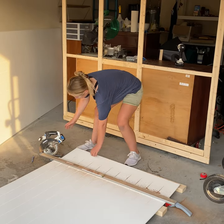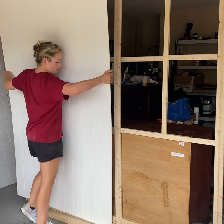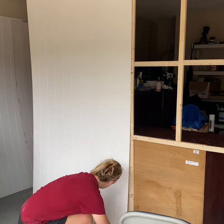For my wall panels I used 4x8 shiplap and cut a bit off so that it would clear the ceiling of my garage. To secure the panel board to the frame I borrowed a brad nailer to easily secure it to the frame without having big nail holes.